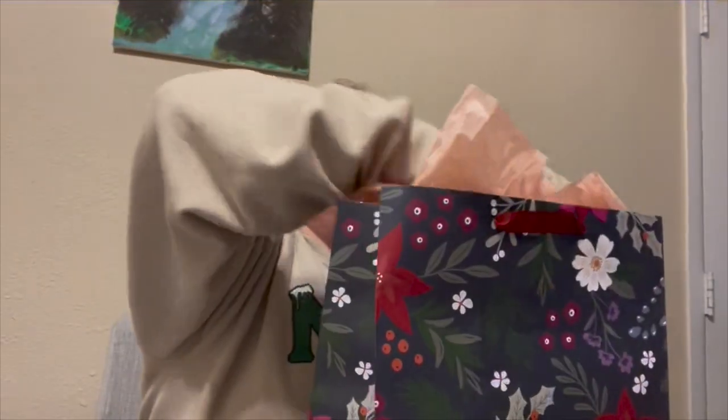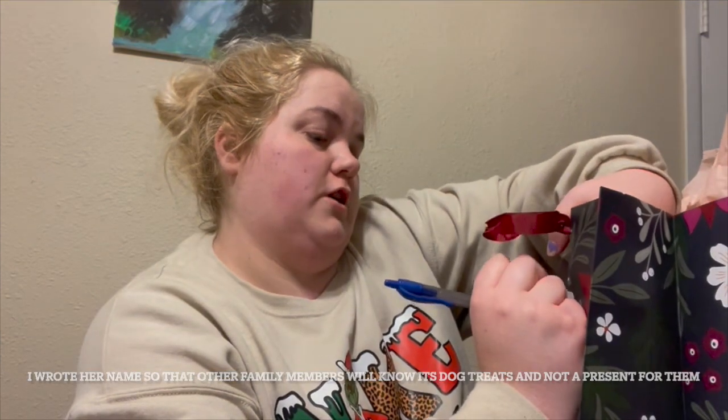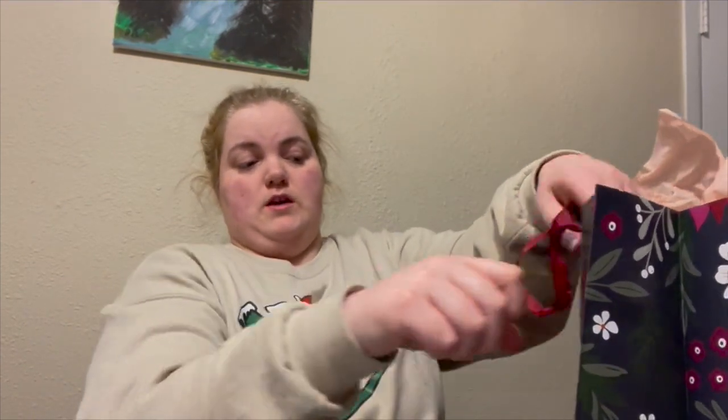I can't wrap the other presents because I don't have enough tape and can't find any more, so I'll have to go to the store tomorrow. I am going to wrap my mom's dog's present though — just put a little bit of paper in there and a tag on the outside. During Christmas we usually have all the dogs open their presents at the same time. We may have to have the two little dogs open theirs first and then have Zoe open hers since she's the bigger dog.